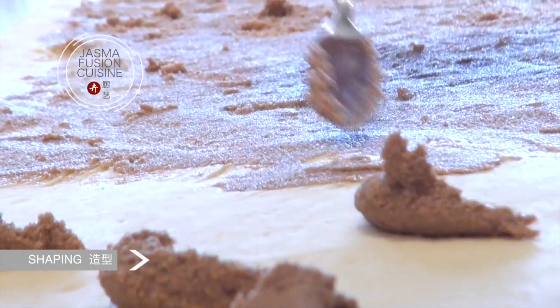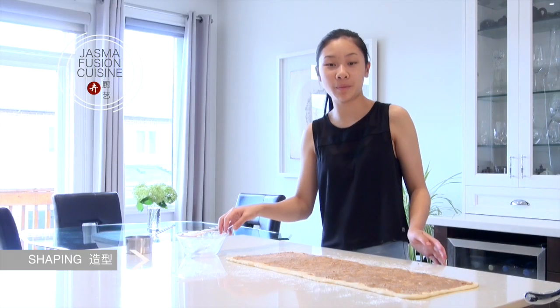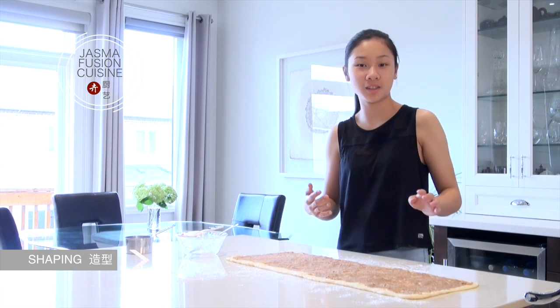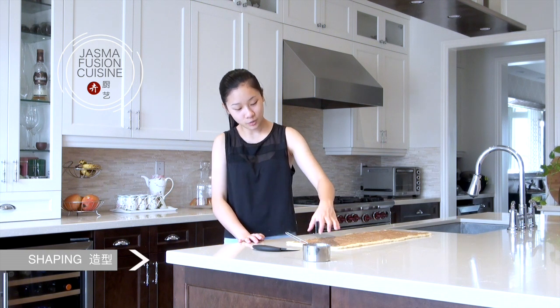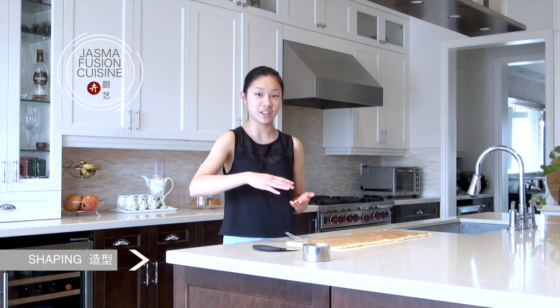Leave about half an inch on the edges so that the buns can close up. Try not to disturb the dough on the bottom too much. Now this is usually where you would roll up the roll, cut it into pieces, and call it a day — but we're going to do things a little differently to make the twist rolls. Pretend there are three pieces: there are going to be three flaps and we're going to fold them over each other, ending up with one long rectangle with three layers.